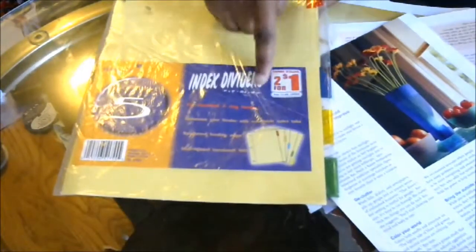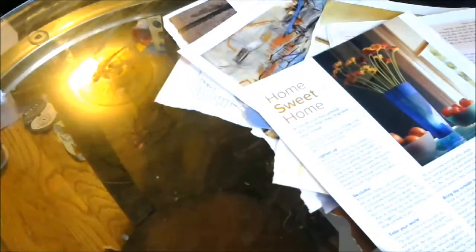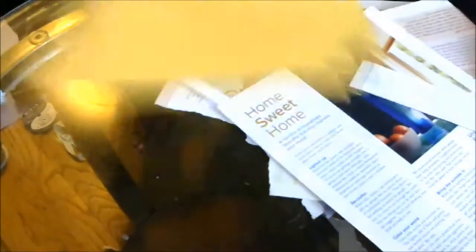So here I just have a pack of dividers — I got them from Family Dollar, they were two for a dollar, there's five different ones. They're okay, they're yellow, nothing really to write home about, just your basic dividers. But I want to add a little something to mine.